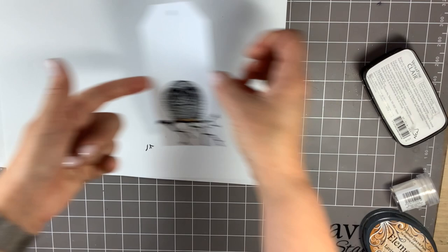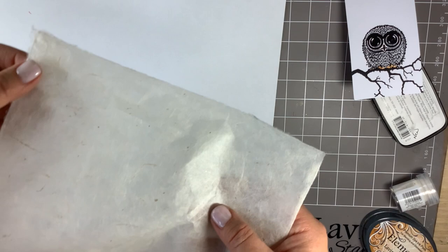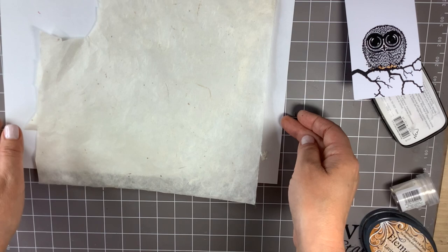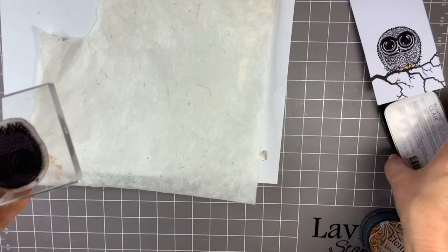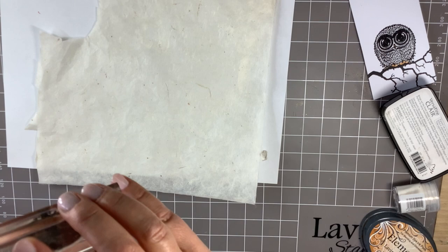Once his feet are drying, I'm going to take a piece of the Locturne paper. I don't know if you've seen this, but it's a handmade paper — it's really fibrous — which makes it perfect for what I'm about to do next. So I'm going to ink up Bijou again using the Nocturne and stamp it onto the Locturne paper.